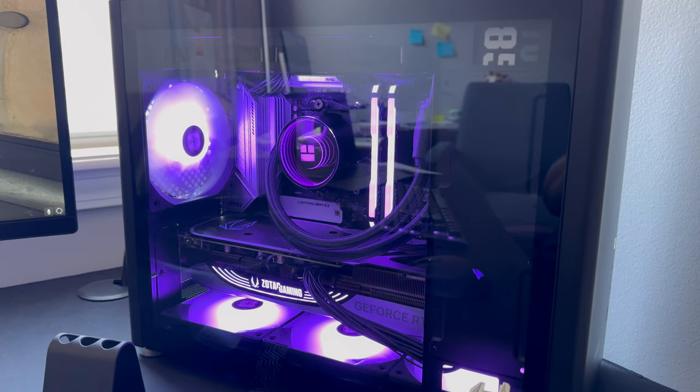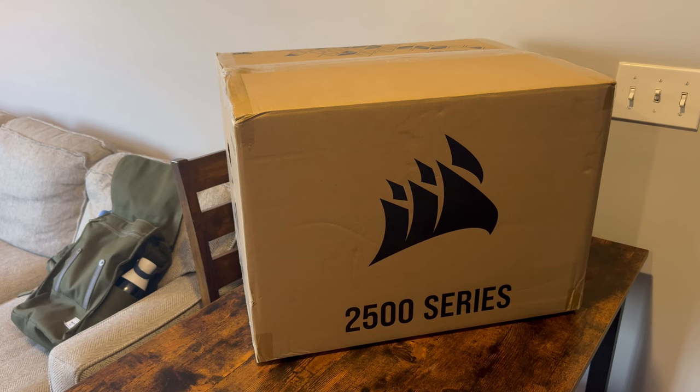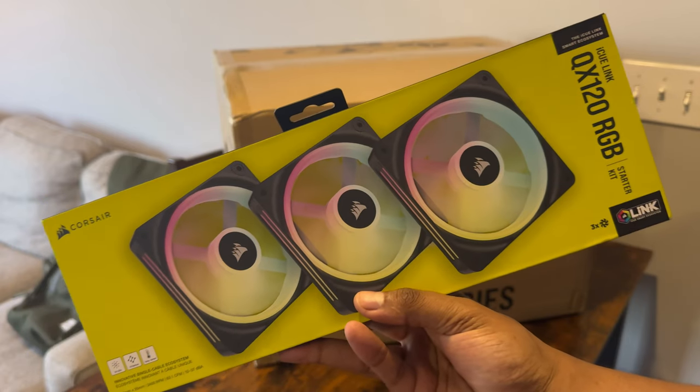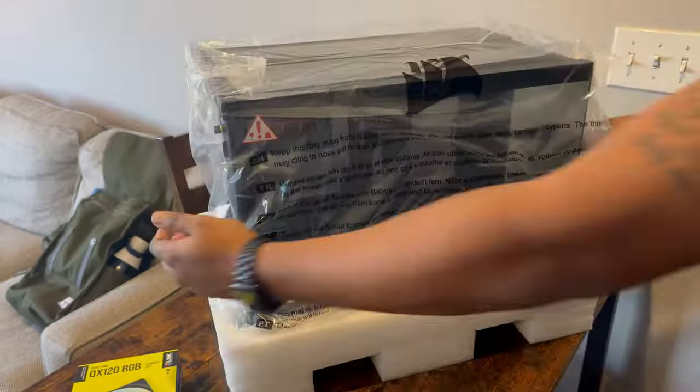What's up everyone. My most recent build struggled with airflow and started to overheat, so I decided to look into Corsair's newest MATX case, the Corsair 2500X. Today we're going to do a review of the case and also see what the hype's about with Corsair's new IQ Link system and the new QX120 fan, so let's get into it.